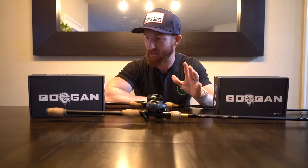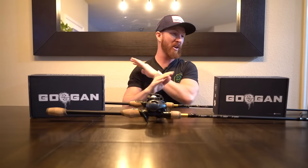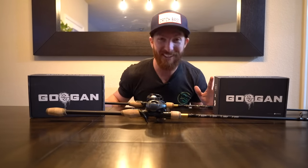What's going on guys? Today we have a game-changing video. We're going to show you what baits to pair with what rods — some information I wish I knew when I first started fishing. Let's go.